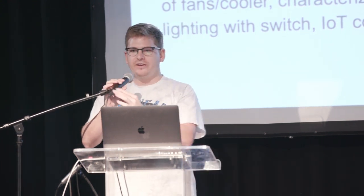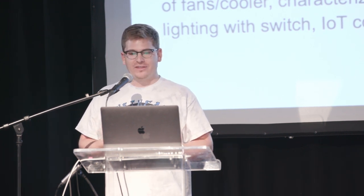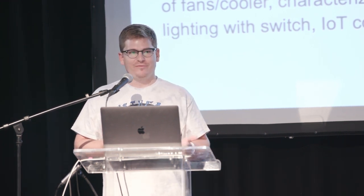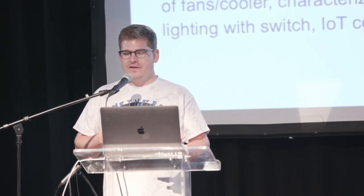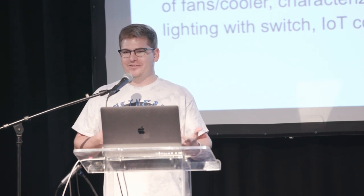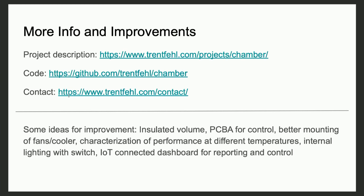I've got a couple of ideas for improvements that I haven't gotten to yet, but they're small things that could improve the reliability or the performance. I've kind of put this project on the back burner — it's in a working state right now so I can make use of it. But if anybody is interested in developing this further, feel free to reach out to me. I'm happy to pick this back up if there's interest from the community.